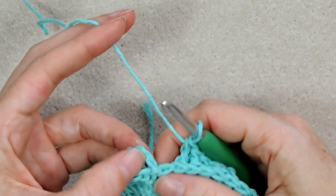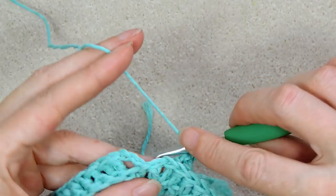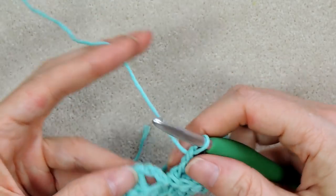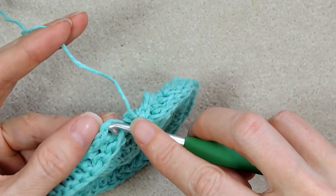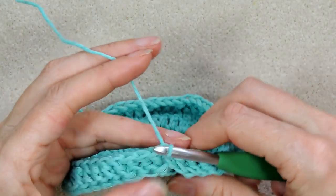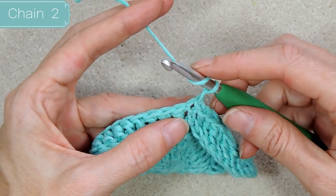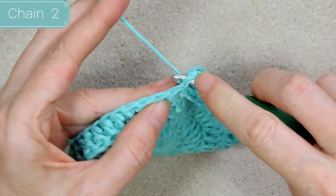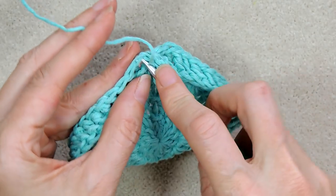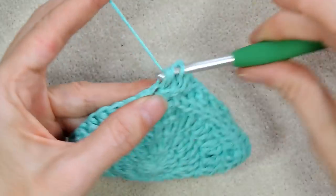We have one last back post double crochet to do — our chain lines up with our chain, so we know that goes together. This one here is our last stitch, so I'll go into that one doing my last back post double crochet. We did a chain three for this one for the side of our bag, so I'll join to the top there — slip stitch to join the third chain. Now we're back to easy street. I'm going to chain one and make a double crochet into that same spot — the chain one isn't counting as a stitch but it'll help bulk up where we join so the join won't be so obvious.